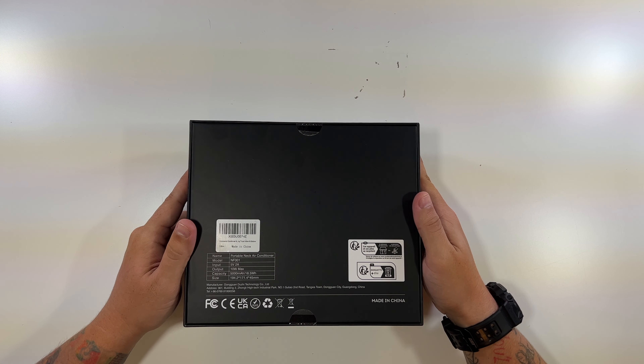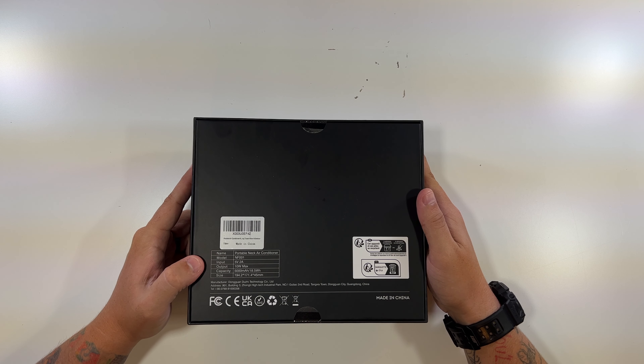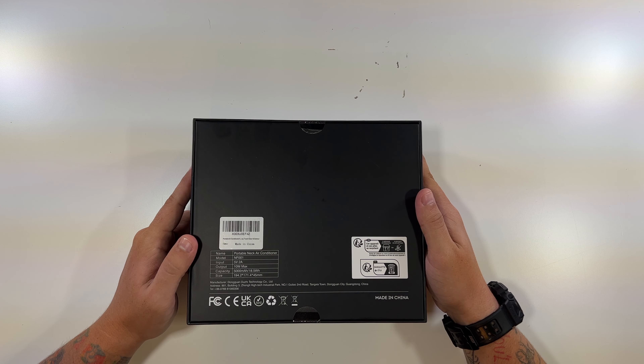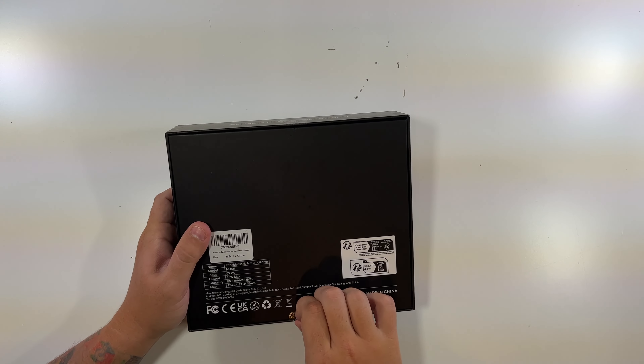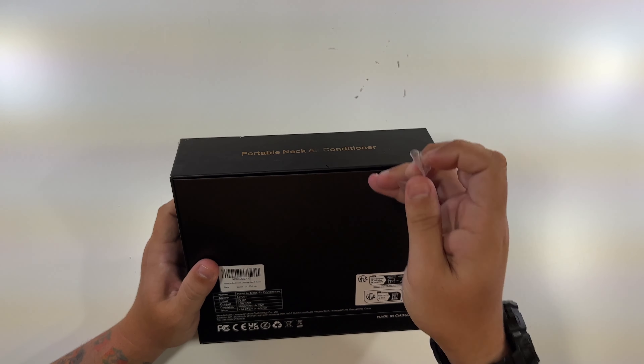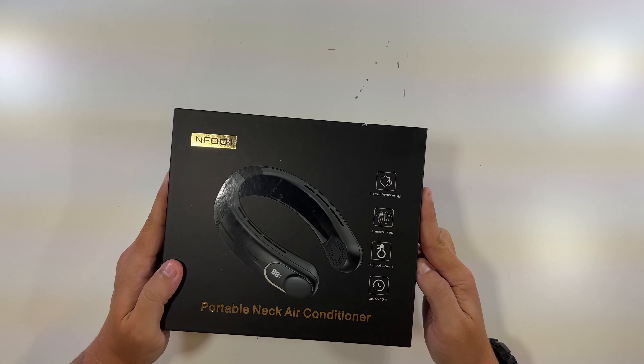The back just talks about the battery capacity and specs. The model's the NF-001. It's a 10-watt max output, a 5,000 milliamp hour battery. The input's 5 volts, 2 amps. So let's take our little stickers off and let the top slide right off.